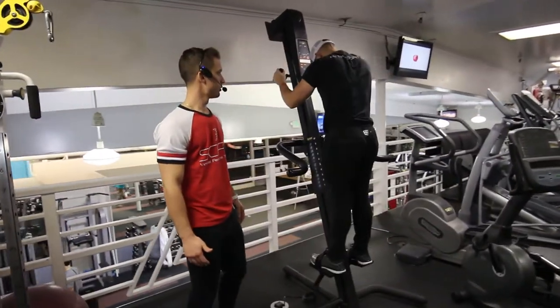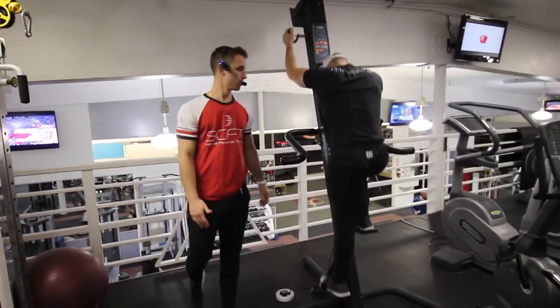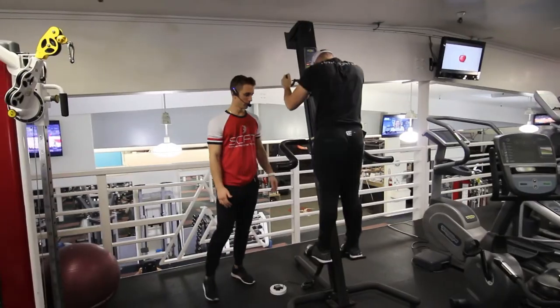Notice how he's coming all the way up, all the way back down at a 75% pace. Good.